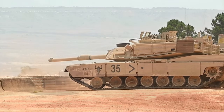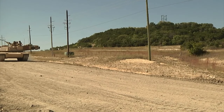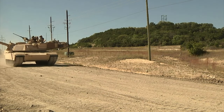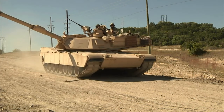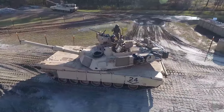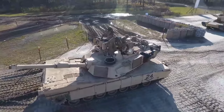The tank features advanced active protection systems and upgraded electronics for superior battlefield connectivity. The Abrams X also maintains the Abrams tradition of using blowout panels for ammunition storage, ensuring crew safety by allowing any internal detonation to vent outward with minimal impact on crew survivability.